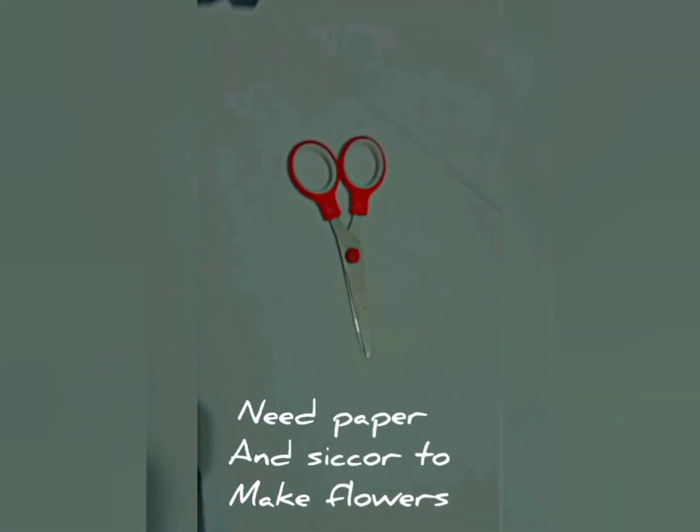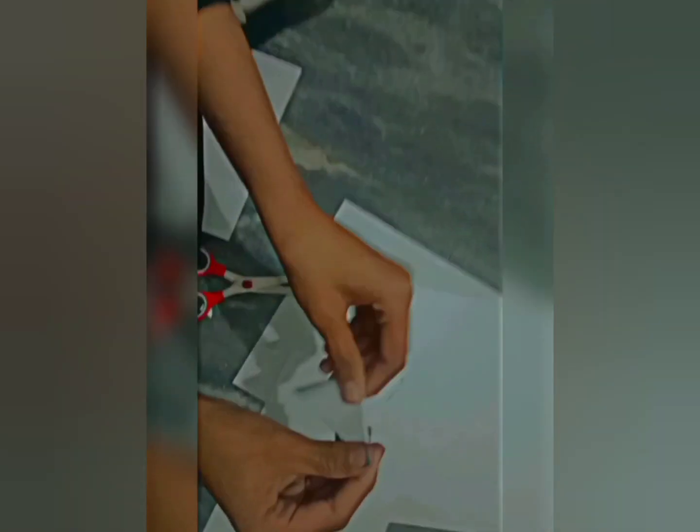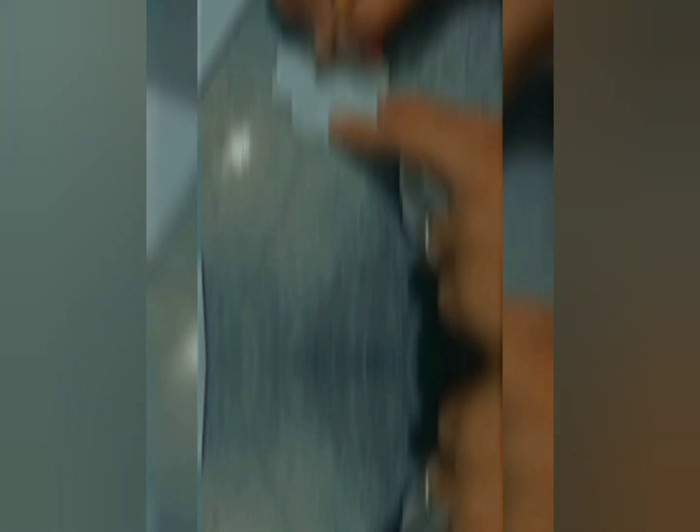Next step, we need some papers so that we can decorate it. I chose flowers to make it — you have to make it compulsory. This flower is very easy, you can see it. This is a done flower.